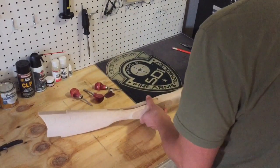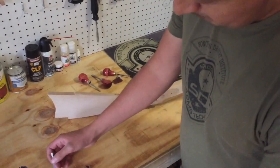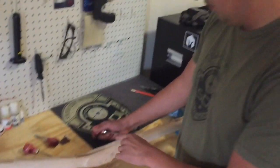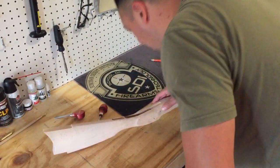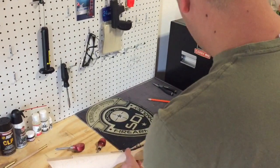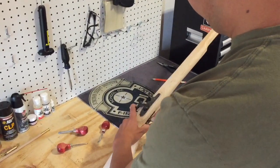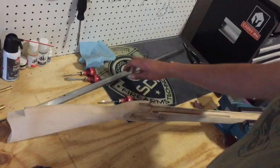I will turn it upside down so I can inlet the trigger assembly. I will press firmly and I will remove the material that's been imprinted with the inletting black. Now that we have removed some of the material that was preventing it from fully sitting, we will test the trigger with the lock.